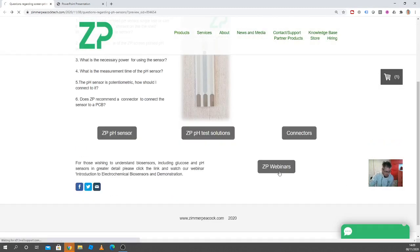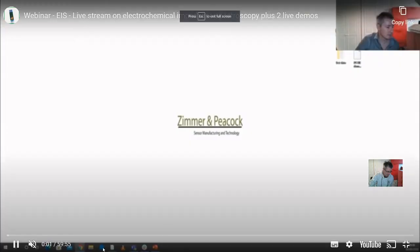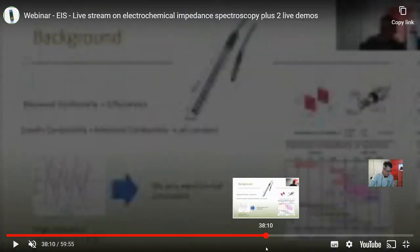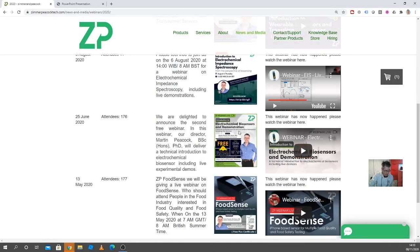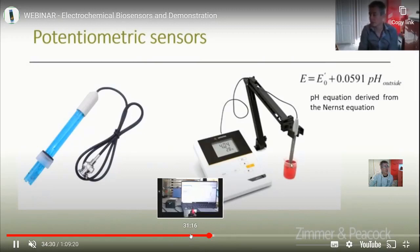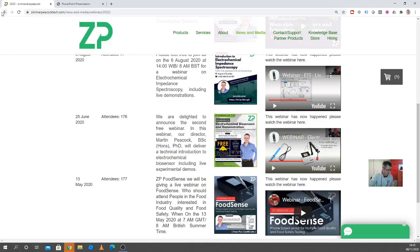If you're interested, you probably have to watch one of our webinars about this. It's quite a long webinar, but we do have webinars that detail all sorts of topics. In particular, go to the electrochemical biosensor and demonstrator webinar — it has a whole section on potentiometric sensors, so it's definitely worth watching.